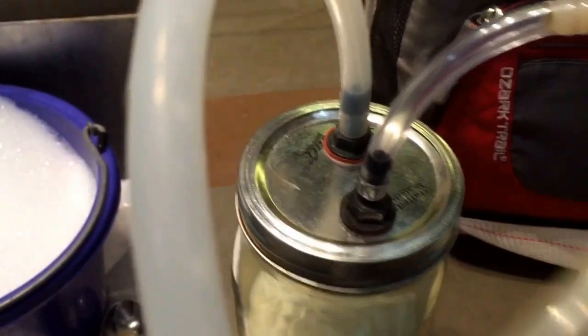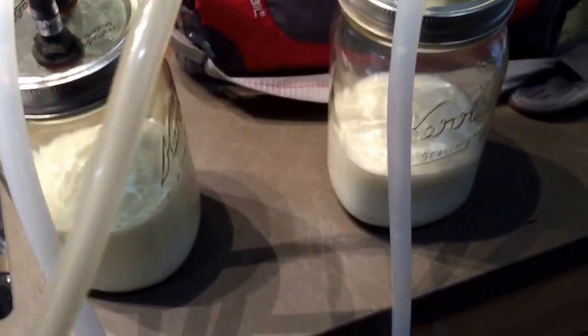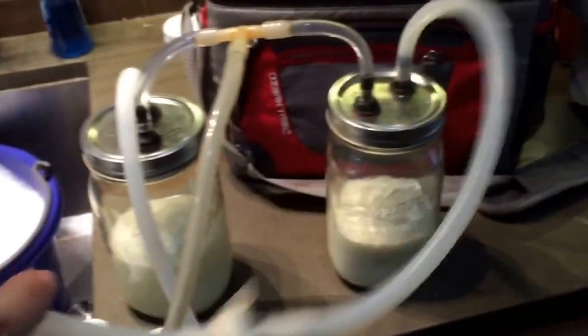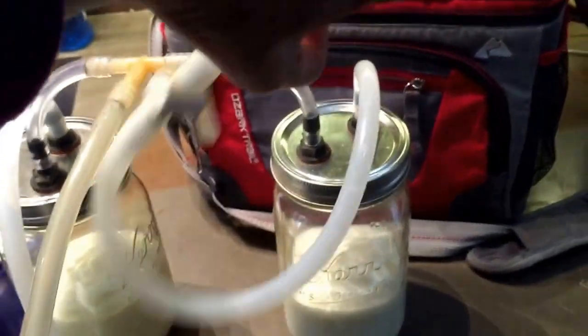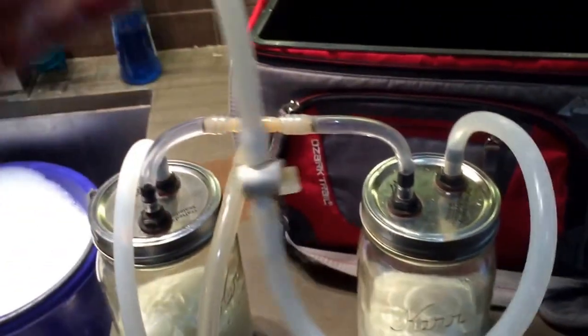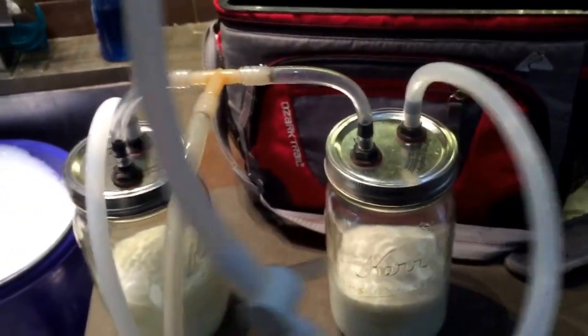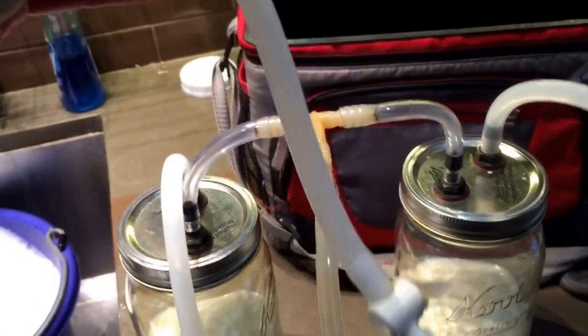One more tip: I used to use regular quarter-inch inner diameter tubing for years, but I ordered some silicone tubing — that's what this is — and it's so much easier to use because it's super flexible. It's really much easier to get underneath the doe to milk, it doesn't kink, it's just way better. It is more expensive and you have to order it online.